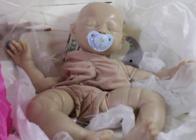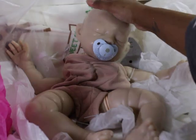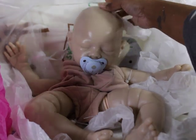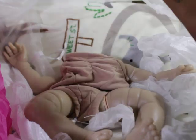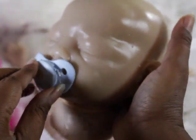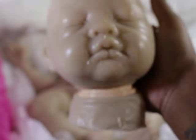I just wanted to come back really quick and show that I did open the mouth. The cleanup has not happened, so the neatness and everything will happen once I am in the painting process, so to speak. But as you can see, it goes flush against the mouth. And then I can pull it out. And the mouth is still intact.